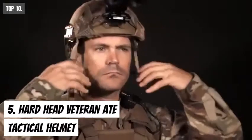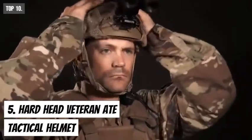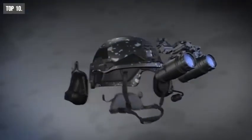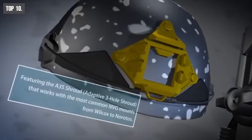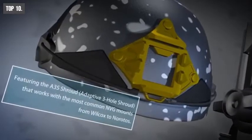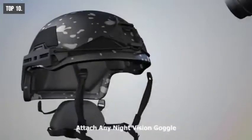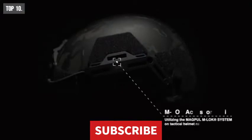During any tactical and survival situations, it is important to use protection to save ourselves from impacts. That is why you should have the Hardhead Veterans ATE Gen 2 ballistic helmet to keep you protected. It comes with an adaptive three-hole shroud made out of aircraft-grade aluminum that weighs less than the majority of shrouds on the market. With the shroud, you can easily attach any night vision goggle if needed. The ATE Gen 2 also comes with an M-LOK accessory rail which lets you attach other accessories to the helmet like lights, cameras, and headset adapters.